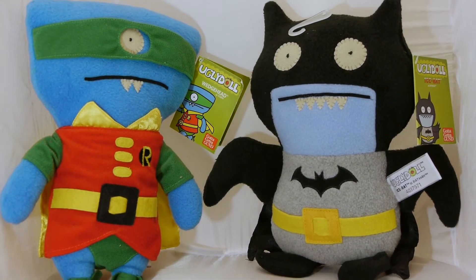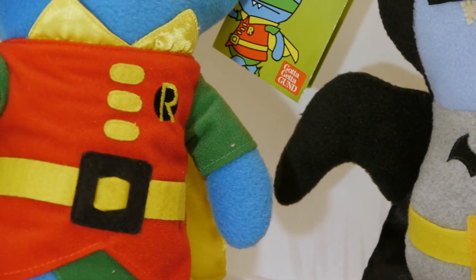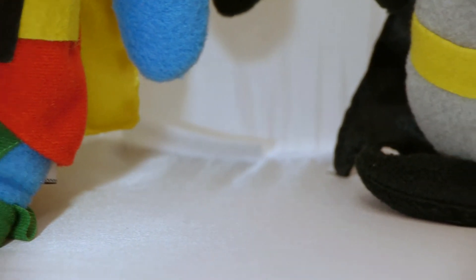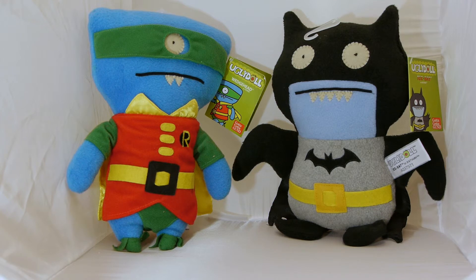Overall, the Ugly Doll DC Comics line is a fun and adorable product for both adults and kids, priced to move at around $20 per plush in this size. This is a perfect marriage between two things that would not normally go together, and I look forward to seeing what other Ugly Doll and DC mashups we will get in the near future. If you have any ideas of crossovers that you want to see, feel free to leave those in the comments section too.